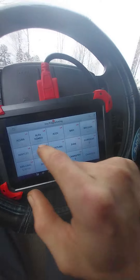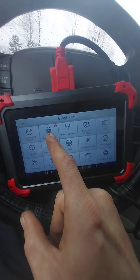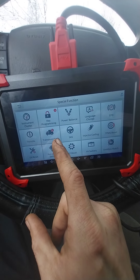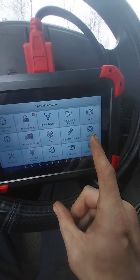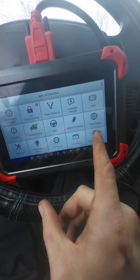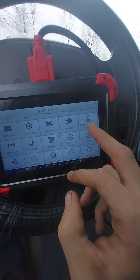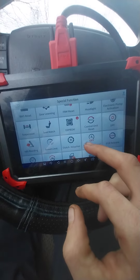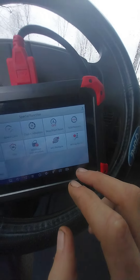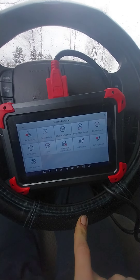Here's everything it does: instrument cluster, key programming, power balance for your motor, throttle transport mode, coding injectors, tire pressure monitor system reset, oil life reset, rain light sensor, gearbox transmission match, gear learning, headlight adjustment, electronic pump activation, suspension, stop-start reset, and airbag reset. I tried the airbag reset on my Jeep and it didn't do right. It does a lot for what you pay — almost $400.